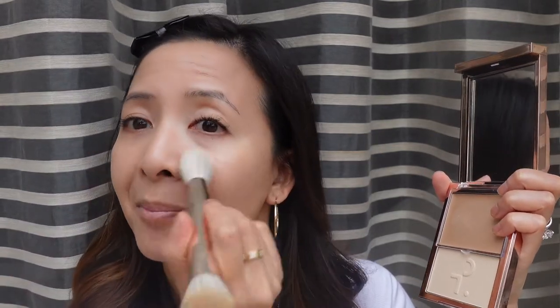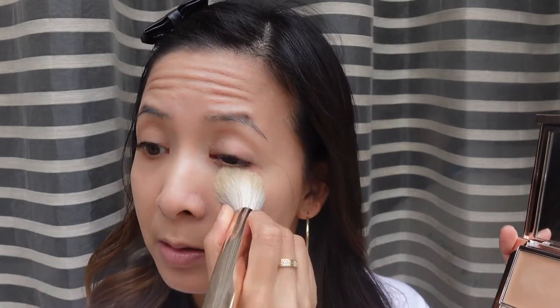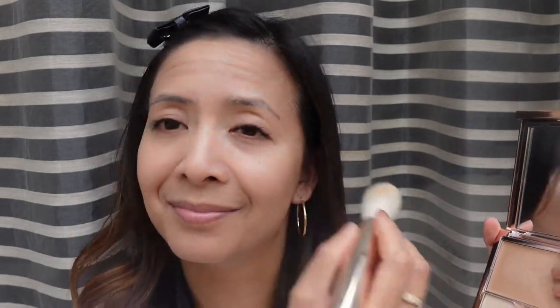This formula is very powdery. This brush is so, so soft and the size of it makes it really easy to powder the under-eye areas. I'm going to use the same end to bronze up my face.